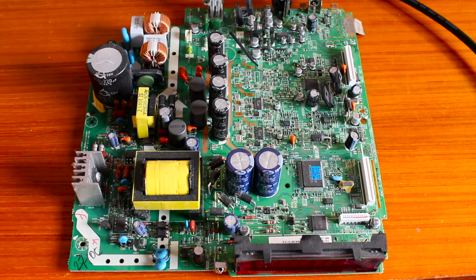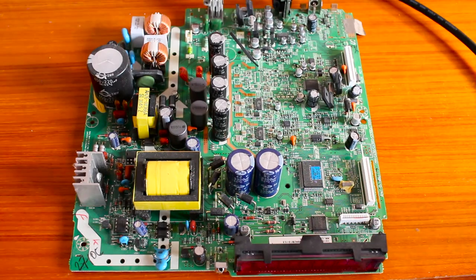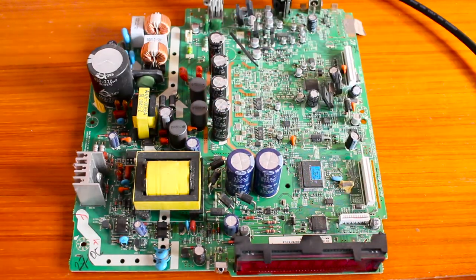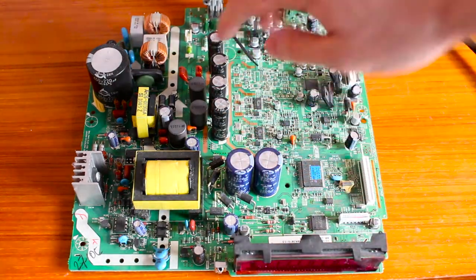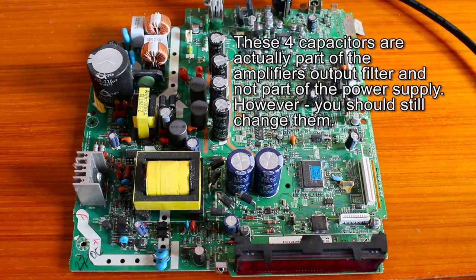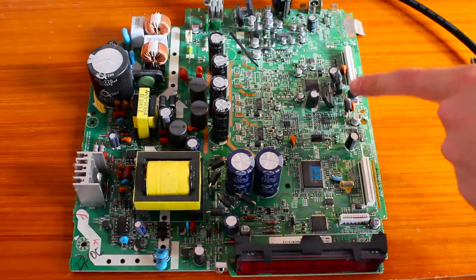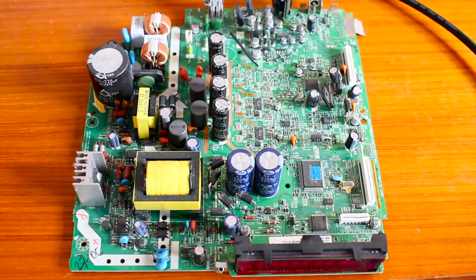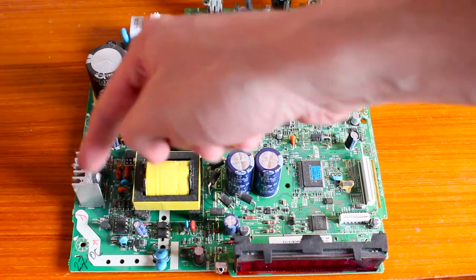Now that the main board is out, we can address the problem. The issue with this unit, as with many consumer electronics, is that the electrolytic capacitors age quite a lot and get bad over time. You need to replace at least all the faulty ones. If you want to do it properly, replace all the big capacitors in the power supply section — these are stressed quite a lot. The others around here and the mains input capacitors are from a better brand, so you don't need to worry about those.